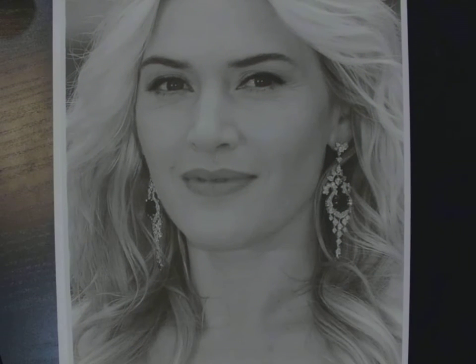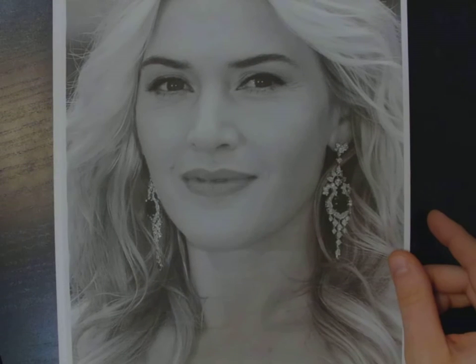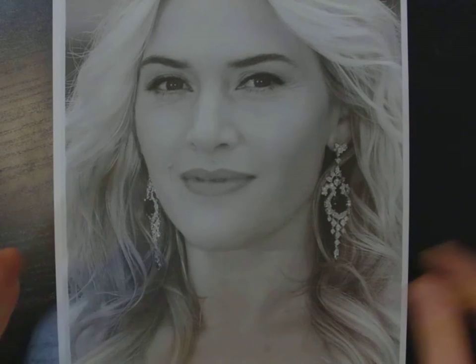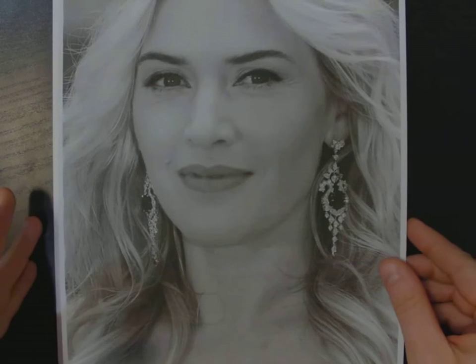I like working with black and white because as a beginner illustrator, you don't want to be sidetracked by colors. We're focusing on values and picking up highlights, mid-tones, and shadows at this point. Working from black and white might be a little bit easier, but of course if you only have a colored photo, that's okay too.